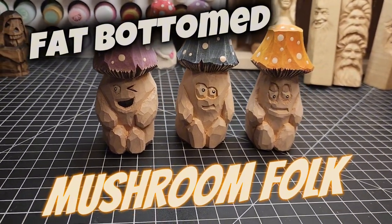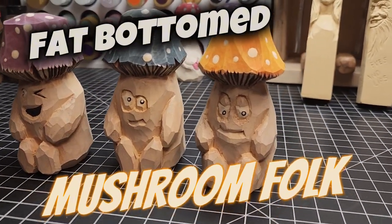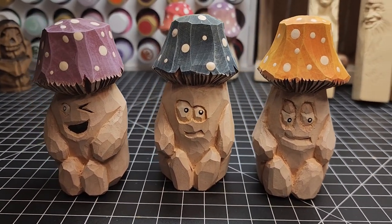We're going to do this with one knife. I'll show you how you can use a V-tool to make it a little bit easier on the fins — the gills, I should say — underneath the mushroom cap.